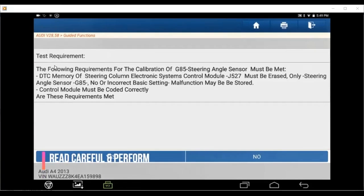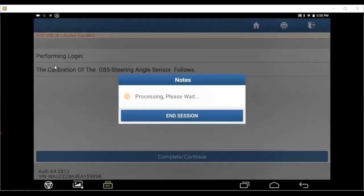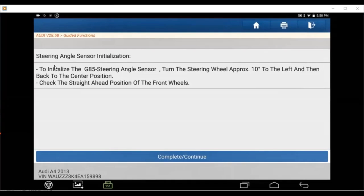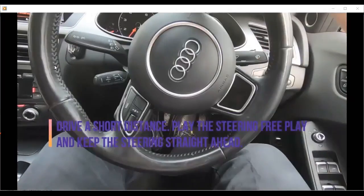So this is the one — they need to check the column module, make sure it is operating correctly and does not have any trouble code in this control module. And then if you start the calibration, this is the one-by-one system for your customer — very easy to do. Because most people, after they do the calibration, they cannot and then blame the steering angle sensor. But the truth is, there is something wrong in another system that they did not notice.